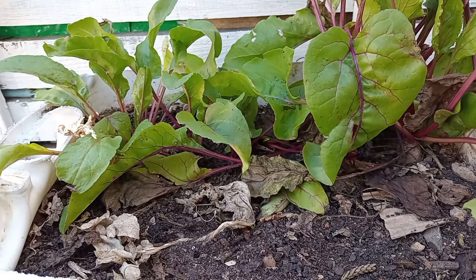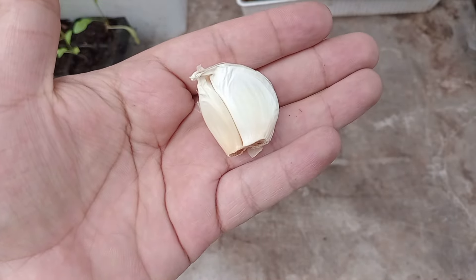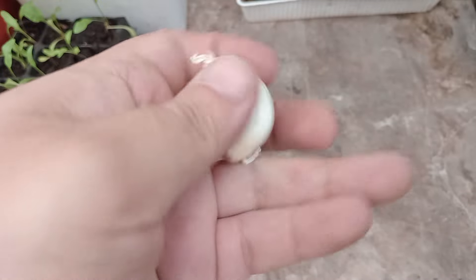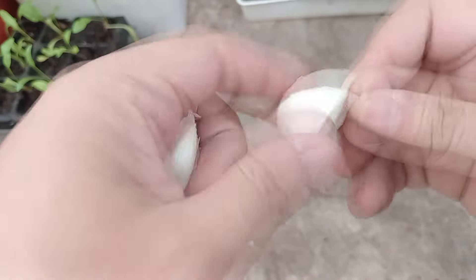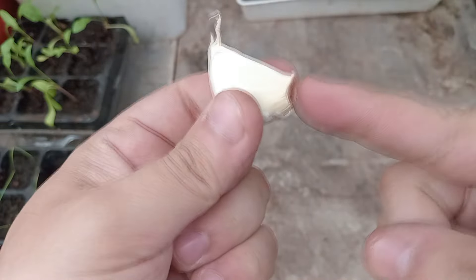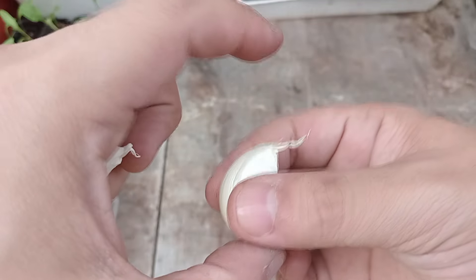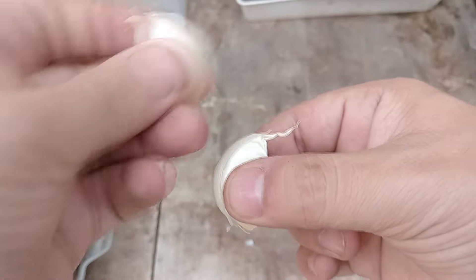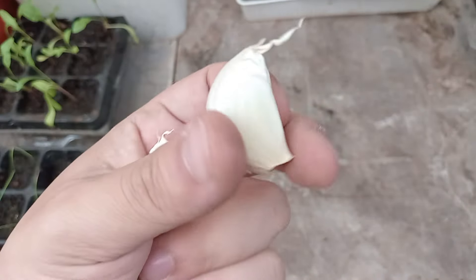You can also use the beetroot leaves to eat, the same as you use Swiss chard. With garlic, it's gonna take 5 to 21 days to germinate and it will be ready to harvest in 6 to 8 months. When you plant garlic, just break the bulb apart. You can leave the shells on, but this part must be the bottom and this is the top. Plant each clove at double the length of the clove deep in the ground.